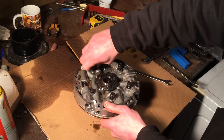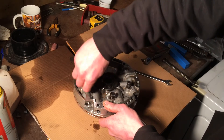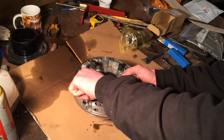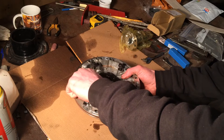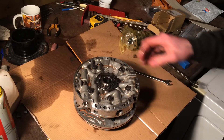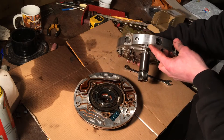But we can go ahead and tear this down and clean it all up while we're waiting. We've got our last bolt; we're going to let it drop. We're going to pick this up — and there's the internals.